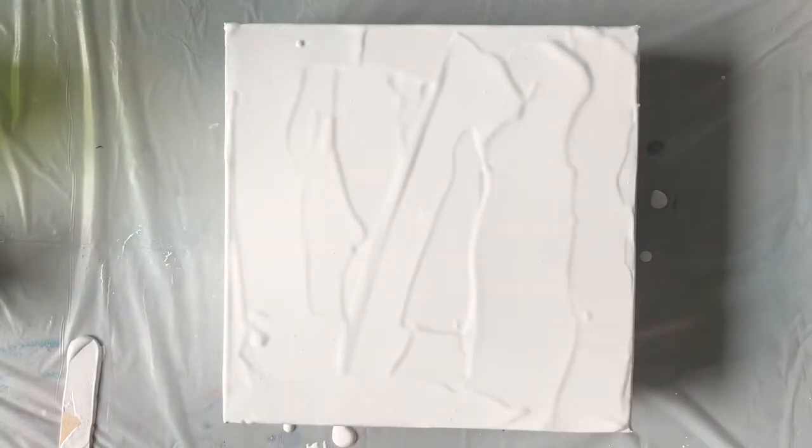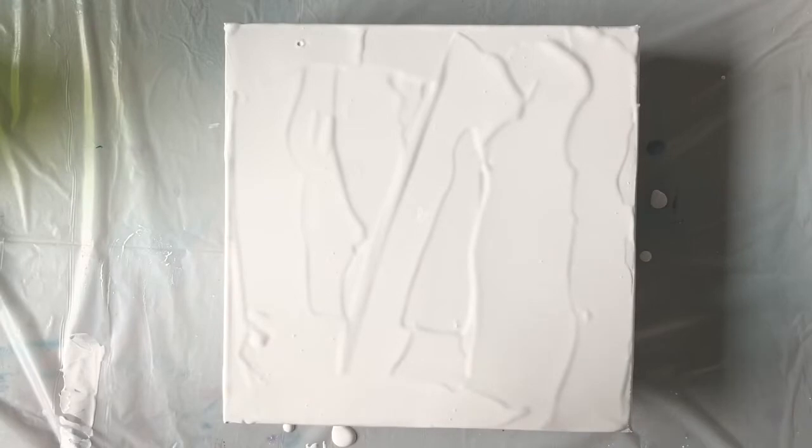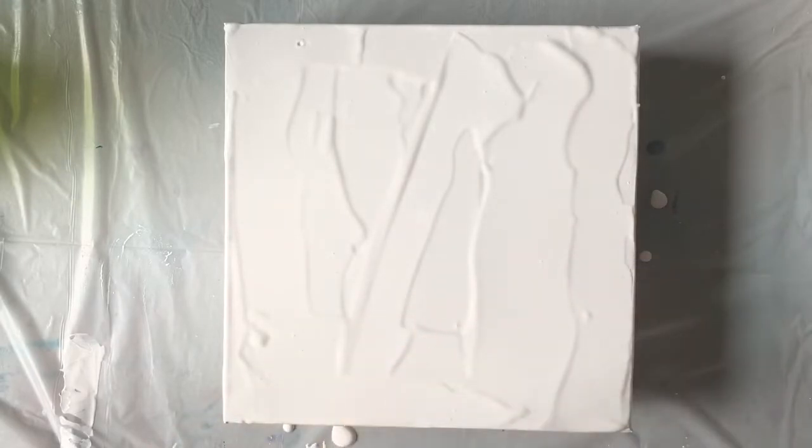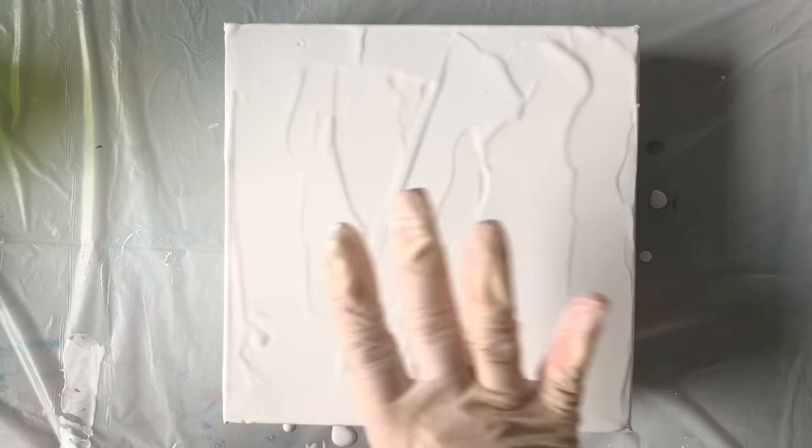I'm working on an 8x8 canvas. I already have my white paint down, and my white is quite thick — kind of the consistency of pudding. I've tried this already and it did not turn out very well, and I'm hoping it's because my white was way too thin. So I've got my white base down on my 8x8 canvas.